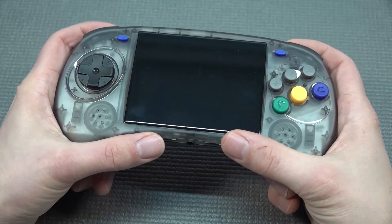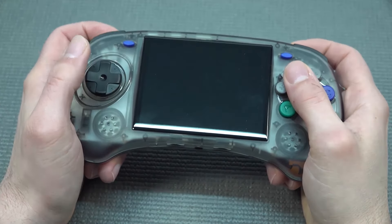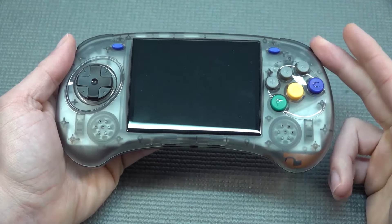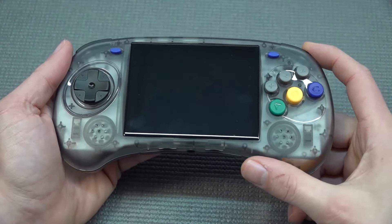When holding them and playing, they can be reached fairly easily. I've been playing some GBA on this and it's absolutely great — nice travel and also nice feel.